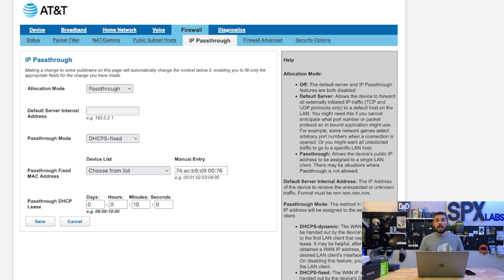We'll then be presented with the IP Pass-Through page. For Allocation Mode, you're going to set it to Pass-Through. You can skip Default Server Internal Address. Make sure that the Pass-Through Mode is set to DHCPS-Fixed. Next, under Pass-Through Fixed MAC Address in the device list drop-down menu, select the option that shows the MAC address you found on the bottom, back, or box of your device. It should auto-populate for you. If for whatever reason the drop-down menu is empty, you can always manually enter in your MAC address.